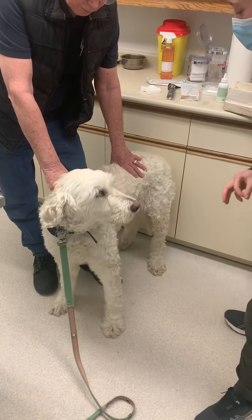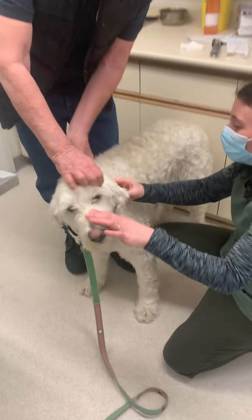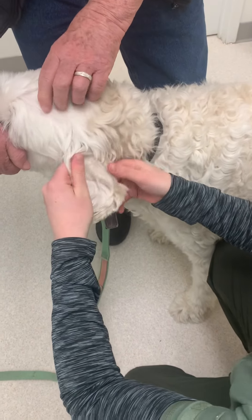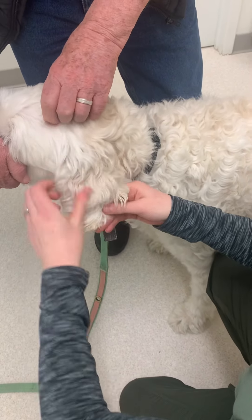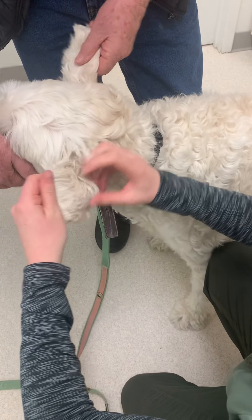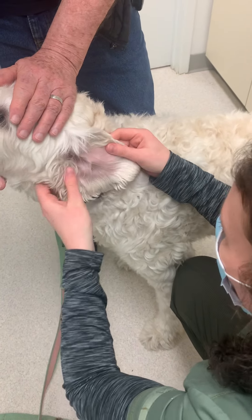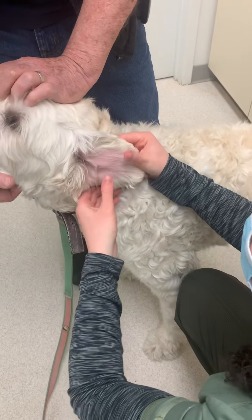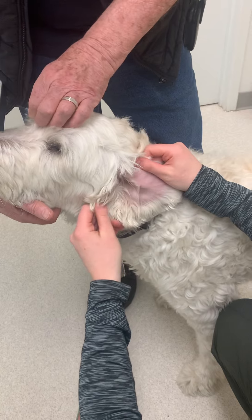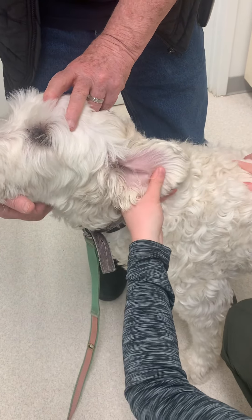External ear exam. For the external ear exam, I'm going to be looking at the pinna. I'm going to take a look here and just make sure that there's no lesions, no warts. I'm not seeing any ticks, fleas, or anything on this ear. No obvious mites are being seen here either. The ear looks pink and healthy. It doesn't seem to be having any difficulties at all. That's the external ear exam.